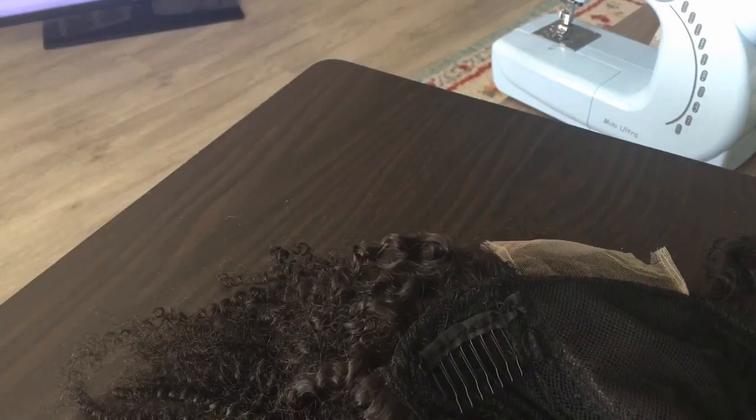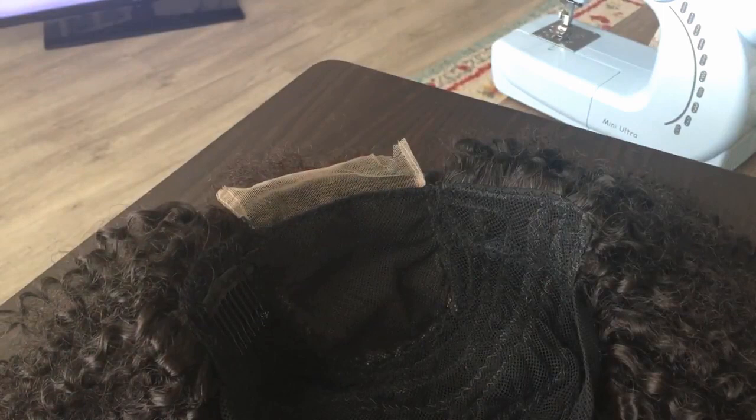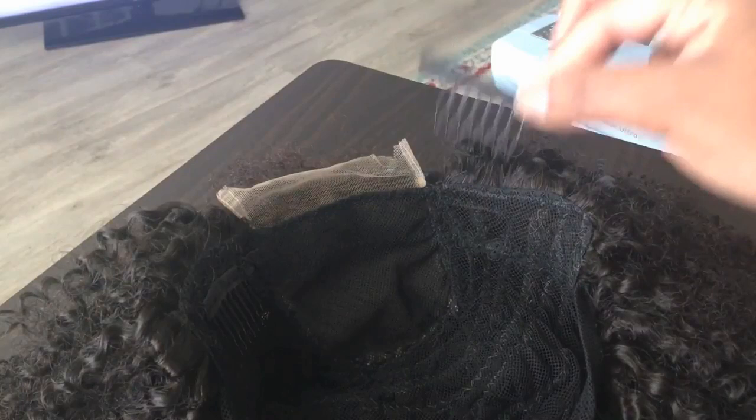I'm just going to go ahead and do the other side, but that is exactly how you do it. Remember, going to the other side, you always apply it with the combs facing down. The combs facing down, and I'm just going to sew that. And voila — that's how you sew combs onto your wig caps.